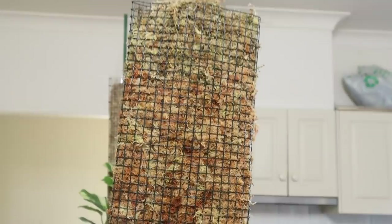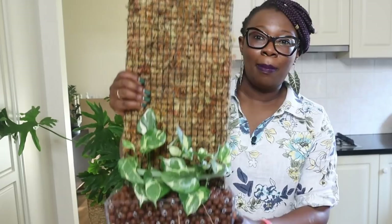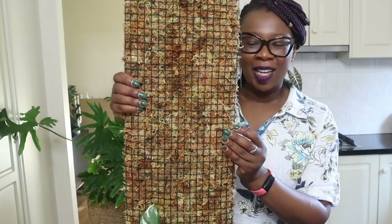That is how far this baby has got to grow. Can you imagine what that plant will look like? I am really pleased. That's my Snow Queen that's going to grow up that moss pole board.